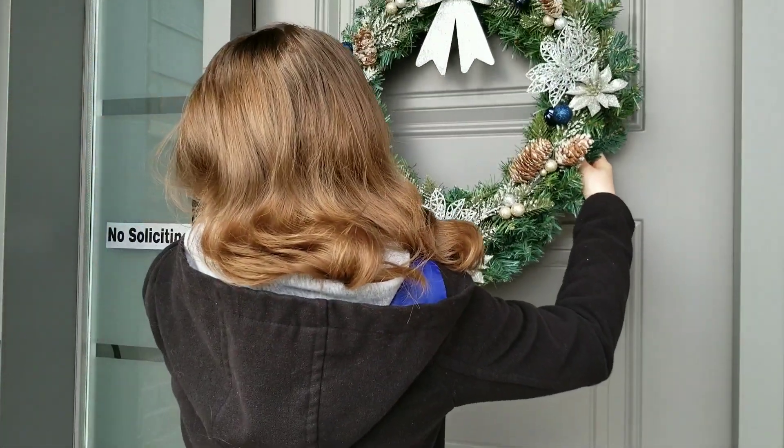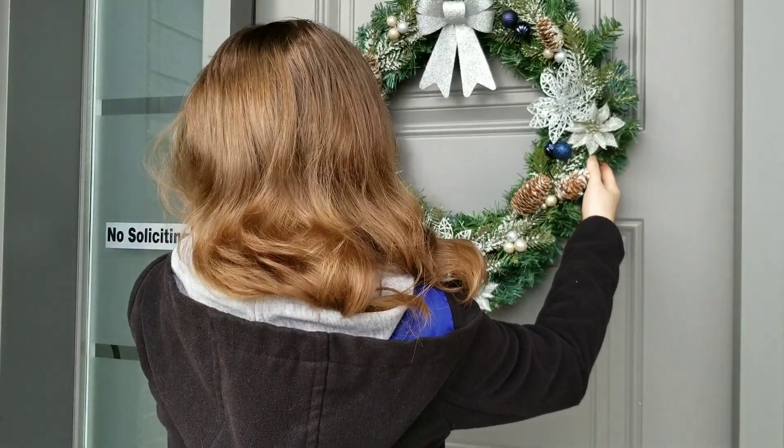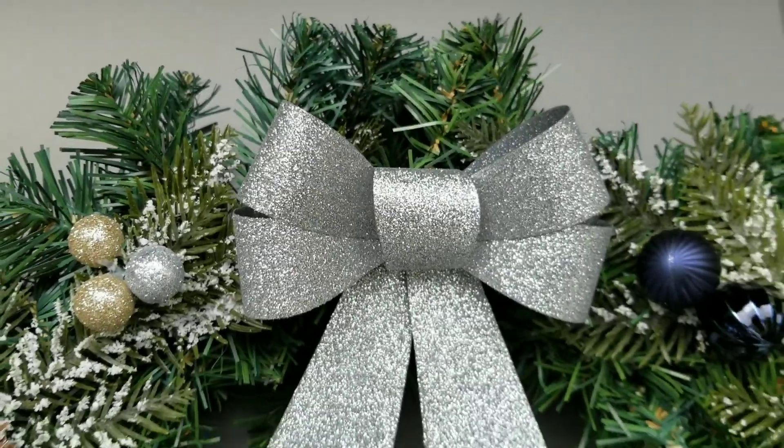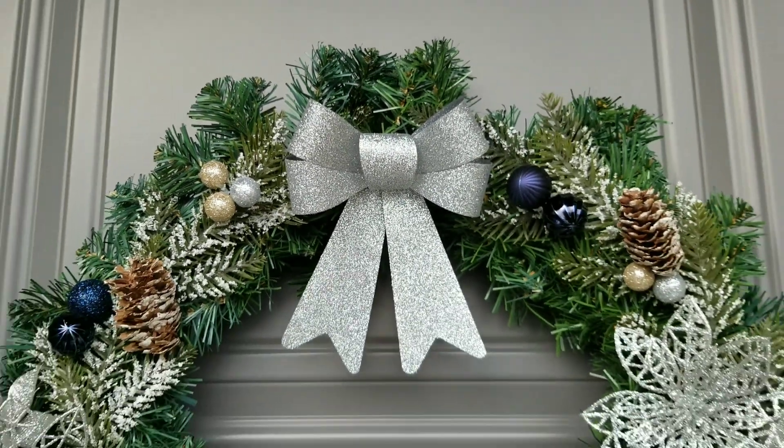Last for today, I decorated my front porch. I hung a wreath on the door and lights on the tree outside.